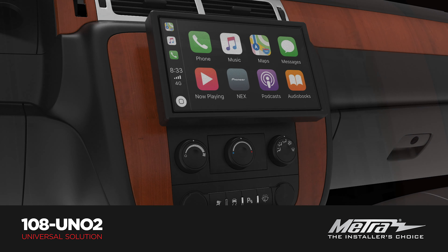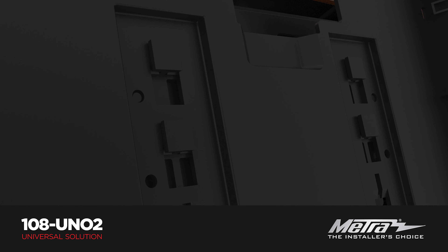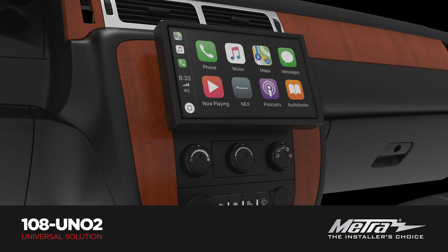And if you really want to get creative, you can fit the UN-02 into any Double-DIN opening. This solution will allow installers to stock one part that works with many of Metro's existing kits they already have in their stores.